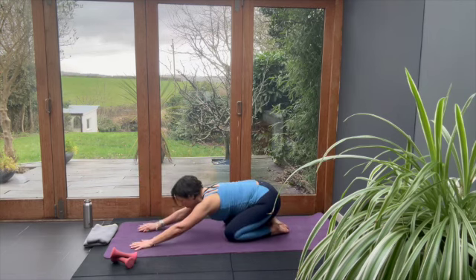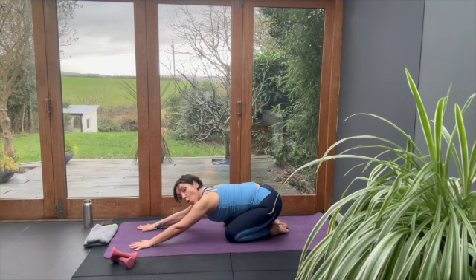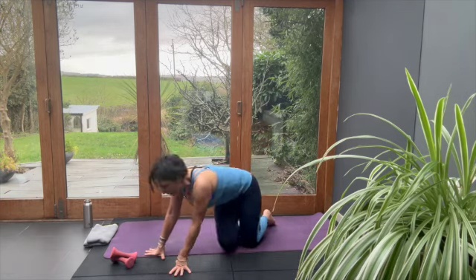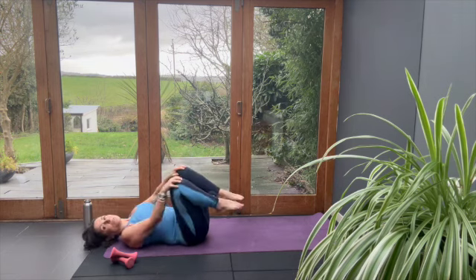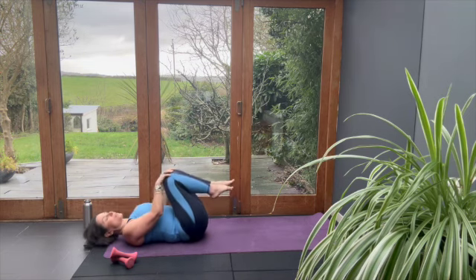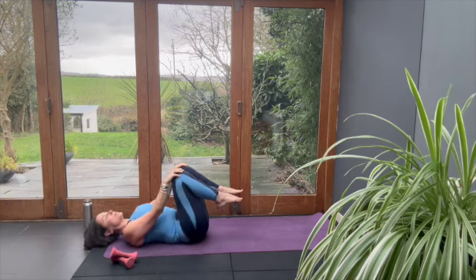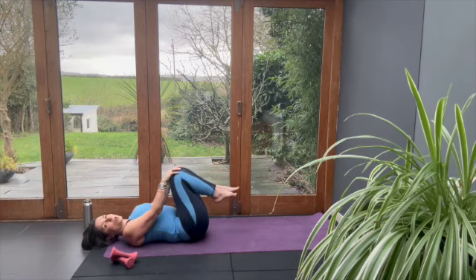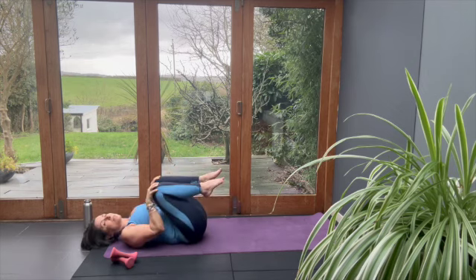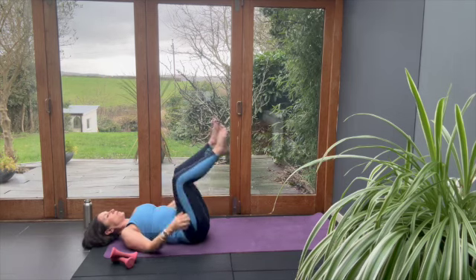Go into child's pose — toes together, knees wide, arms press forward, and lower back releases. Lie on your back, towel underneath your head, knees into chest, hands on your knees, and feel the warmth of that circle, heels pushing your lower back into the floor. Find your recovery position — rolling gently to the edges of the circle, right onto your glutes, not your back. Bring the feet to the floor.